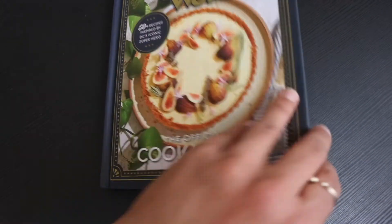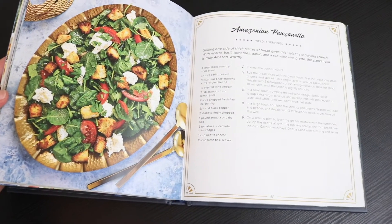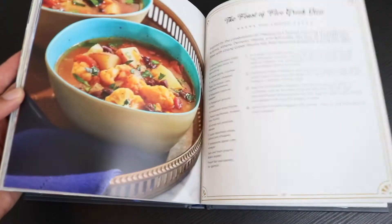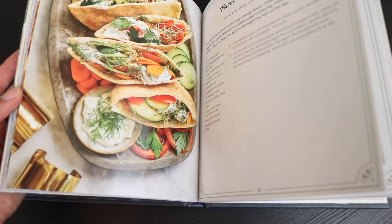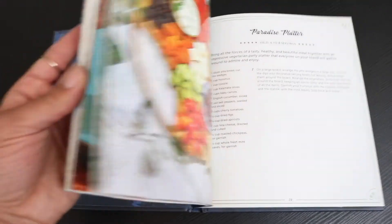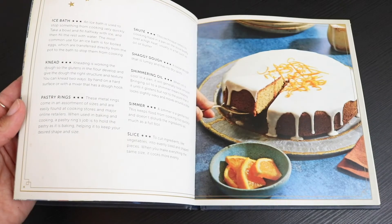This cookbook is inspired by Wonder Woman herself. Now fans can celebrate their love for this iconic hero with this fun vegetarian cookbook inspired by all things Wonder Woman. Illustrated by gorgeous full color photography, the book features over 50 delectable recipes, including Paradise Island Pancakes, Justice League Lasagna, and Golden Lasso Peach Shortcake.